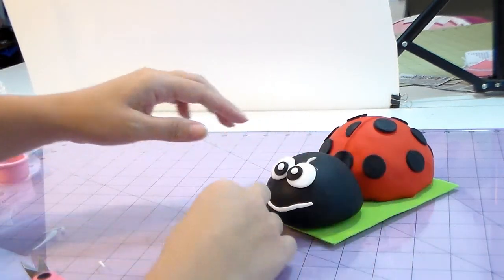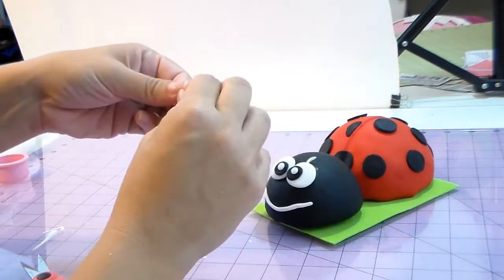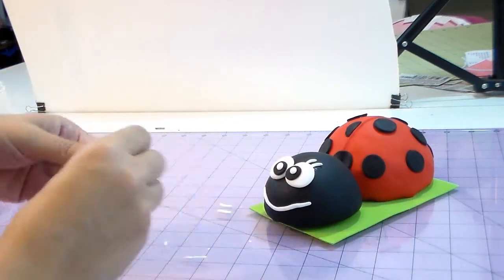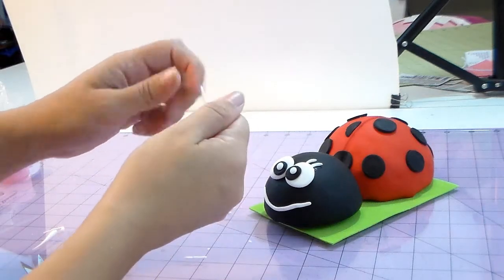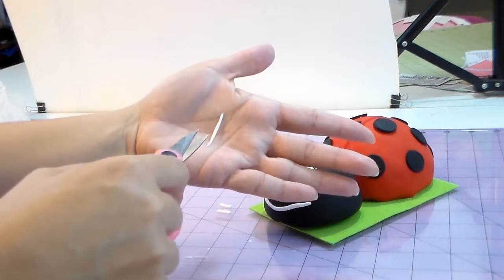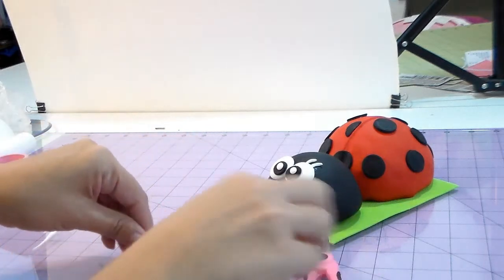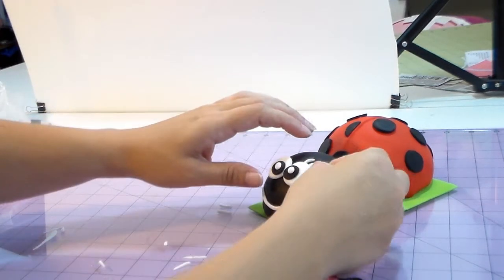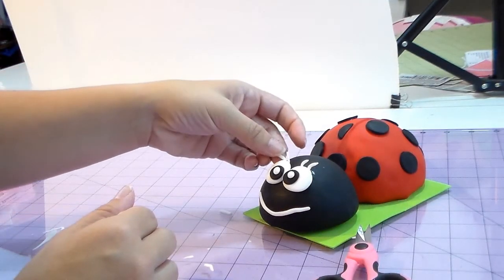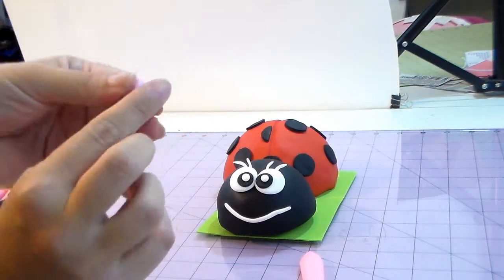She just asked me to teach her how to make it, so it's not my creation — I'm just teaching how to make it. If anybody knows who made it, please let me know and I'll put the credits below. I'm just making little eyelashes. You can make two or three — I like two better, I thought three was a little much, but you can make as many as you want. She can be very cute with her eyelashes.